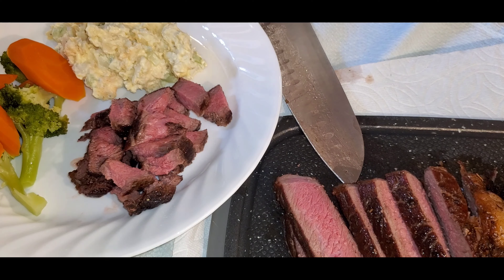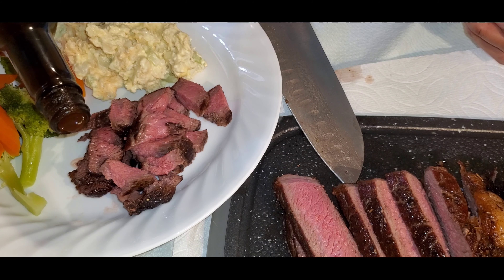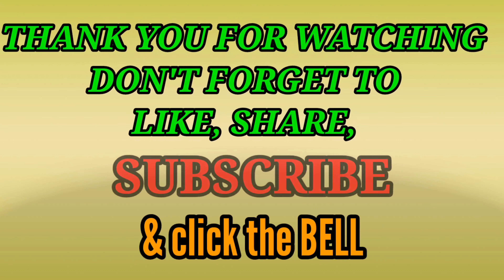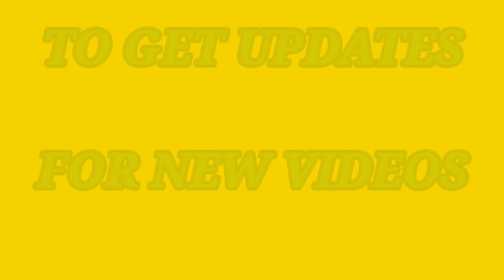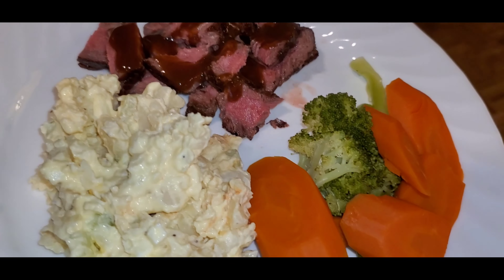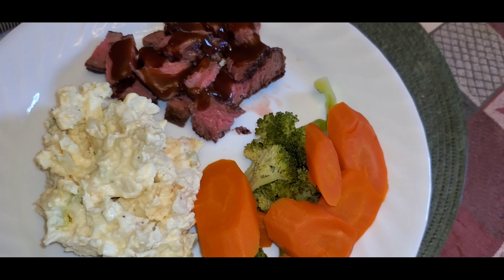Alright folks, dinner is served! Thank you for watching the Insulted Kitchen channel again. If you liked this video, hit like, share, subscribe, and click the notification bell to get updates for new videos. I would love to read your comments, so please tell me what you think about this video. See you later, bye!